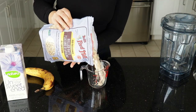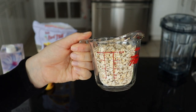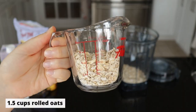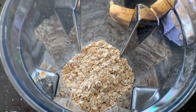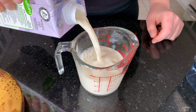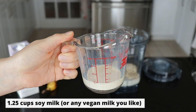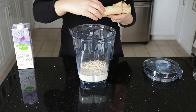We're just going to start off by measuring one and a half cups of our rolled oats, one and a quarter cups of soy milk, and of course our banana.